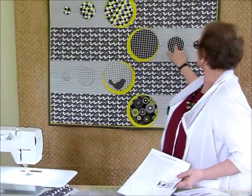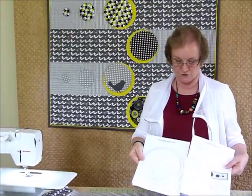There are also four different sized circles that you're going to need, so all the shapes are in the pattern for you to trace.